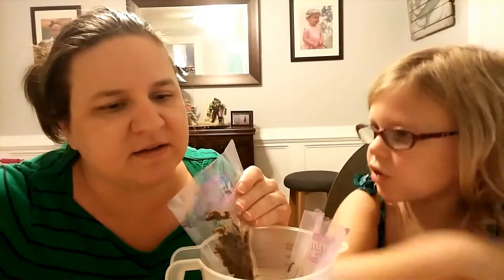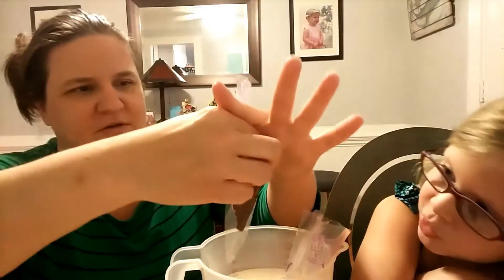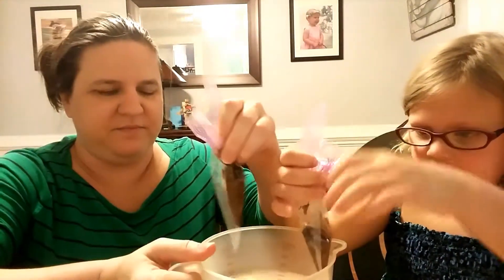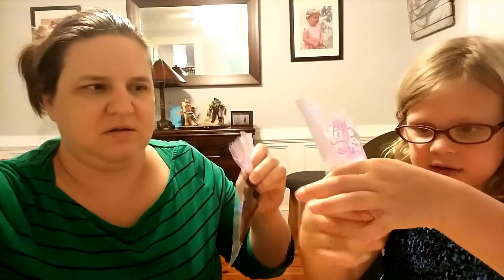So then what we have to do next is squish it up in the bag — squish it down to the bottom. Should I do this one? Okay, I just have to be careful. It's warm, but it's not hot. Hot, hot, hot, hot! Okay, apparently it is hot.